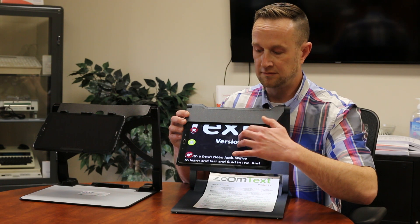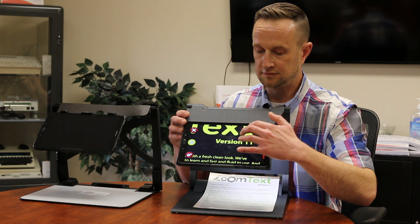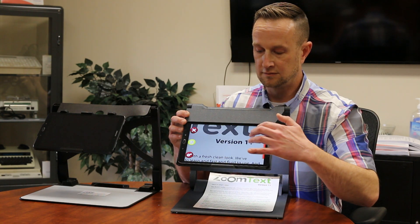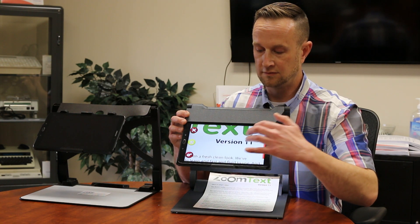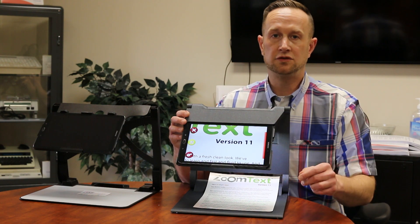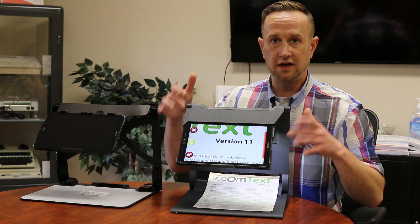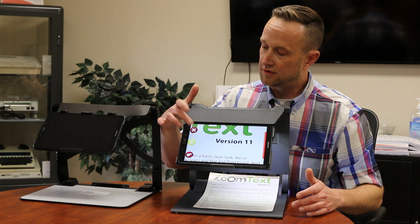Color contrast options include red on black, black on yellow, yellow on black, black on green, green on black, blue on yellow, yellow on blue, gray, original, and high contrast. It even has two true colors: original and high contrast true colors. So you've got a nice video magnifier here, and at any point you can exit out of it.